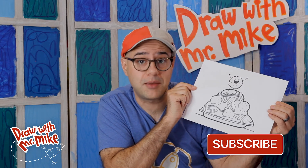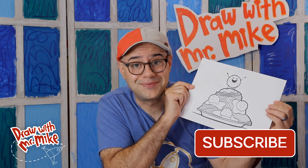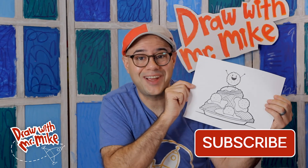Look at our spaghetti and meatballs, everybody! Great job following along. Remember to watch to the end of the video to see what color choices I made. And if you enjoyed this video, please subscribe to my channel. Thanks for joining — I'll see you next time. Bye!